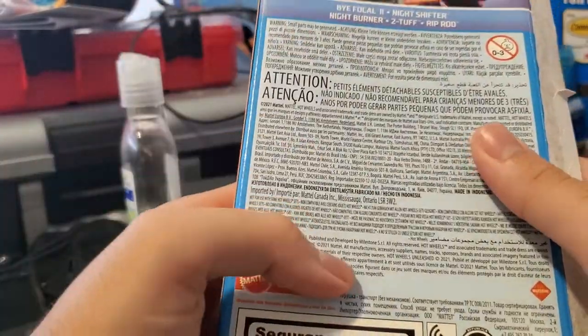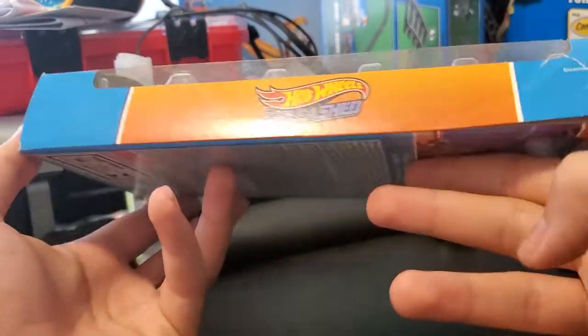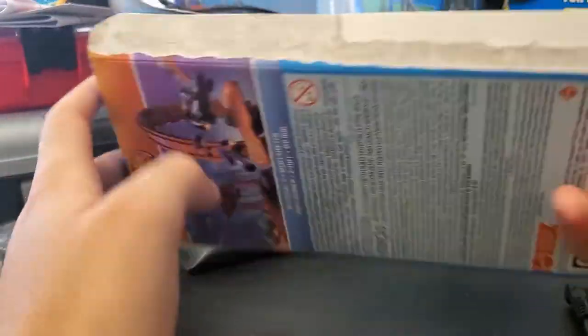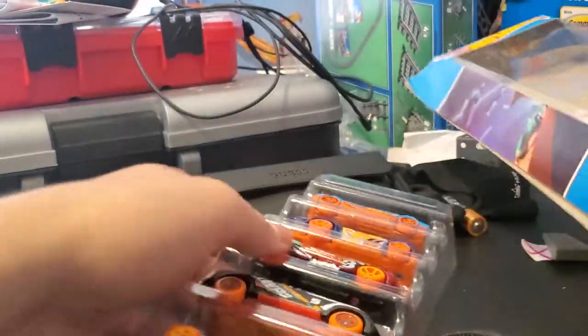This is how the pack looks displayed vertically. Let's go ahead and open it up.